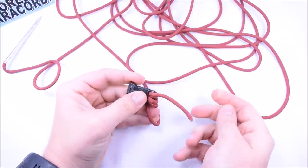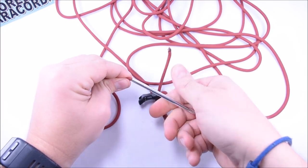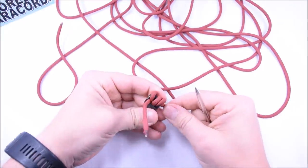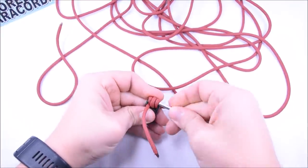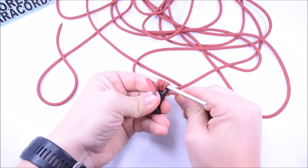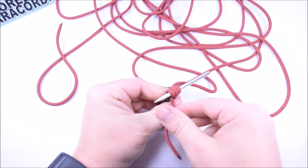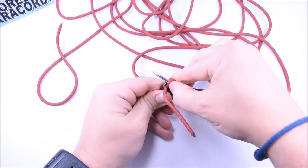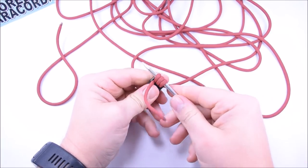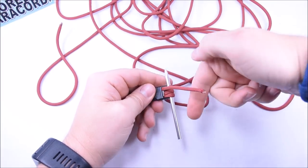Pull that through and get rid of any twist. Now I'm going to take my FID off — didn't need it on there right away. We're just going to open these loops all up to the same size. Pull your two ends so you have your long end and your short end, and make all these loops the same size.